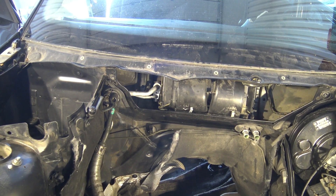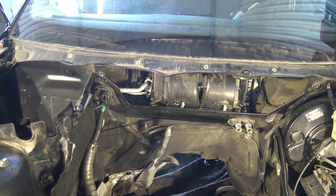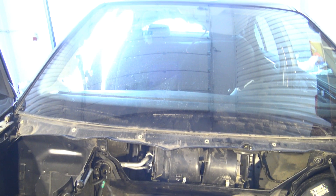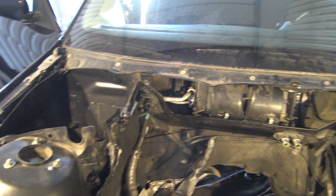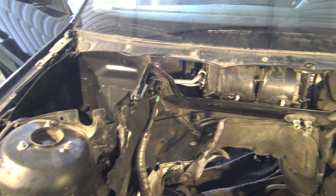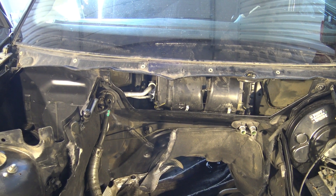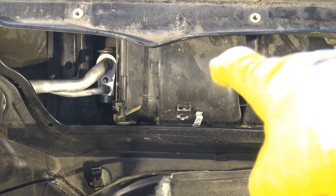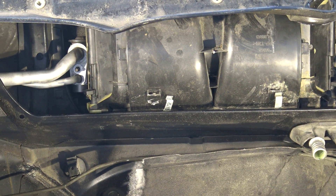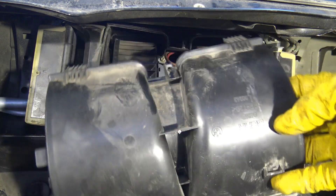How to replace this BMW's cabin fan and where is it. Looking at the car's front area — in this engine area we can see the front section, and in that area there is a black box. This is the cabin heater blower unit and fan. Let's go ahead and open that.